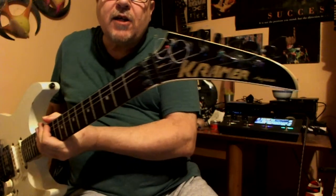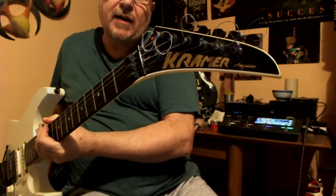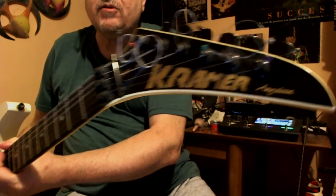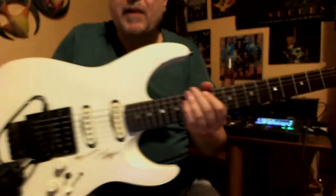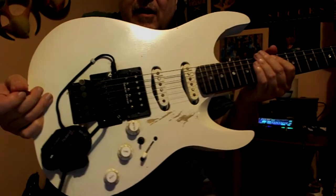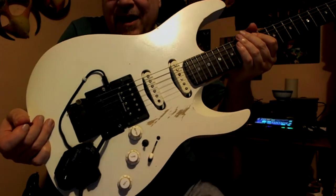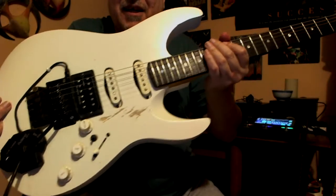Hello, Mark here. I'm going to do a comparison between my Kramer Pacer American from the 80s that I bought. It was black, I did repaint it white, and there is a bit of abuse there. It's done by me — it wasn't a relic in any way.